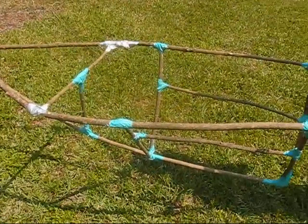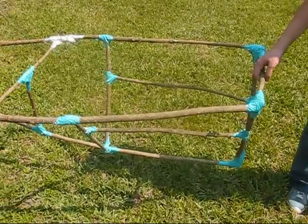We made a frame out of wood, just like the Indians did back in the old days. Let's get building!